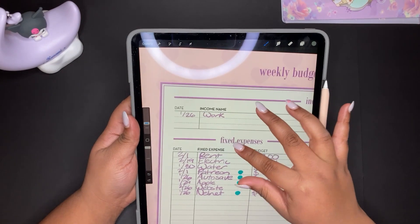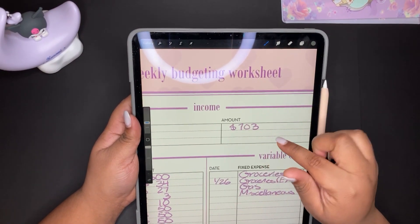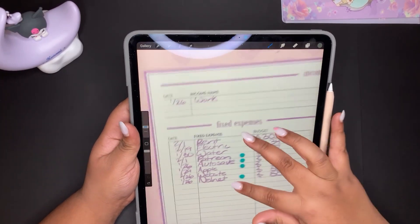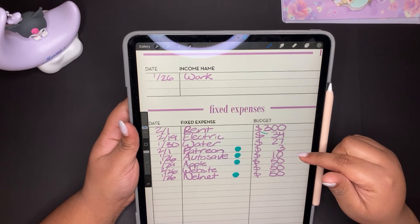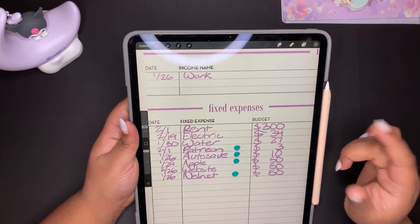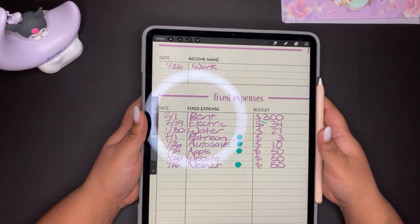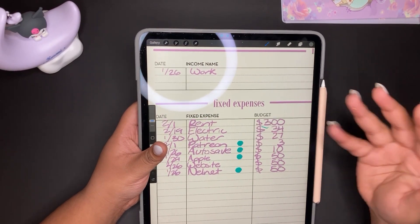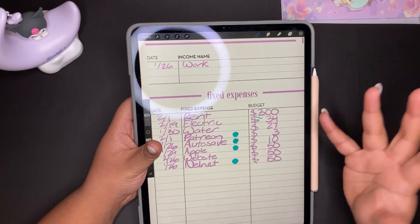The top part is income — I only have one income right now, which is work. This week I got $703 total, but I don't always stuff that full amount because some things I pay digitally. I have fixed expenses: rent, electric, water, a couple of $1 Patreon subscriptions I enjoy, an auto-save that moves money to a savings account, and I'm looking into a high-yield savings account. Once I fill my one-month-ahead fund or hit that $1K savings goal, that's when I'll move it to a high-yield account.